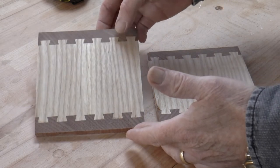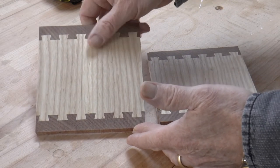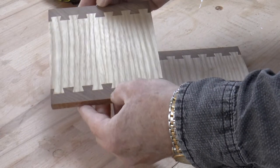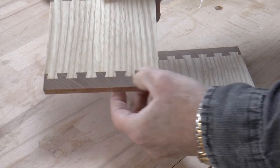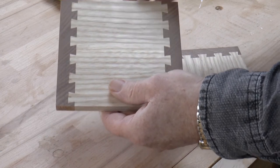I've sanded the pin boards back so that they're now nice and flush with the tails, and all I've left to do is to trim the excess off the end so that the piece I'm left with is the same width as the tailboard.